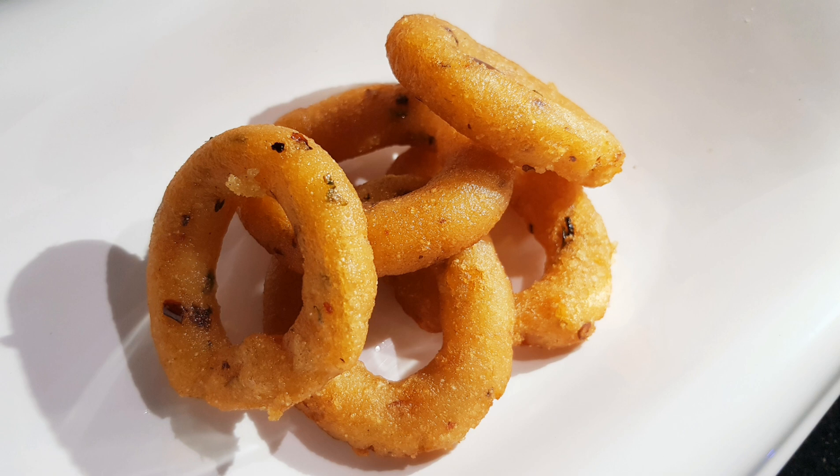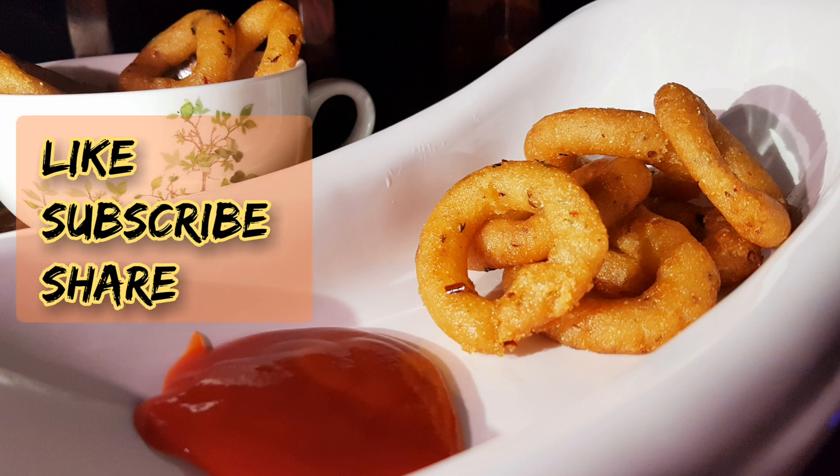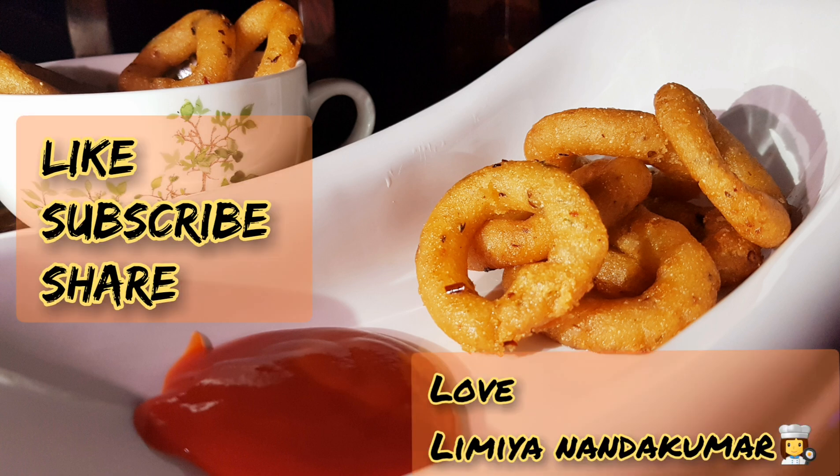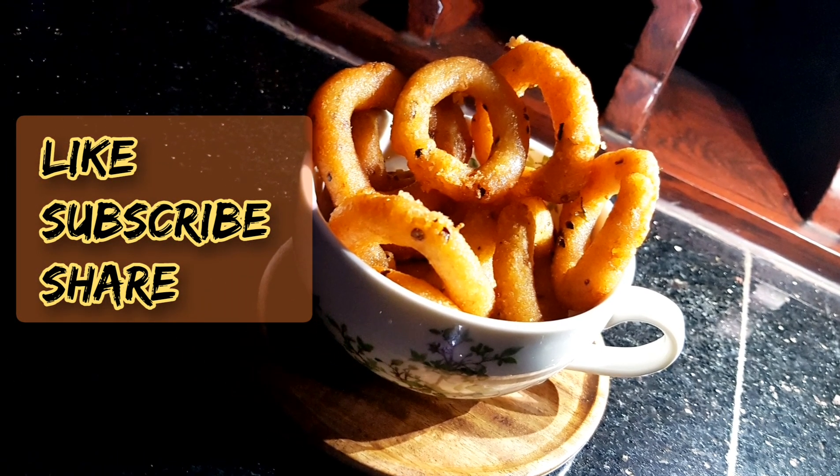Now we will fry the potato rings. You can eat the potato. If you like the video, be sure to like, subscribe, share, and click on the notification bell icon. Take care, bye!